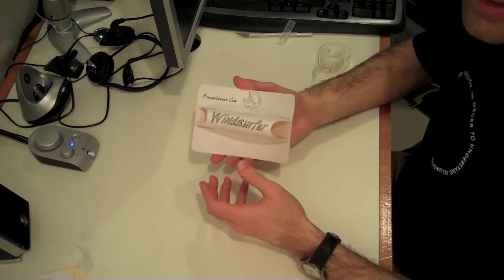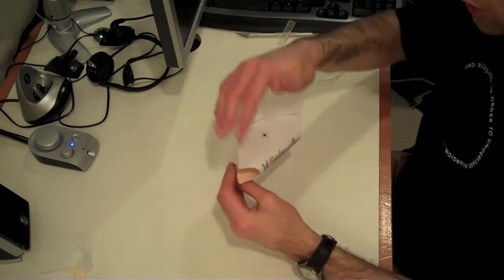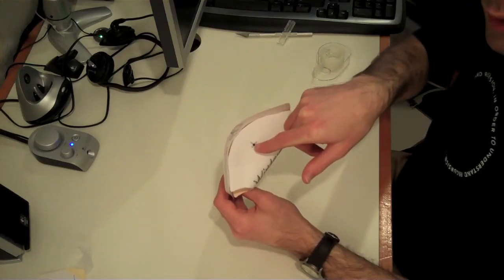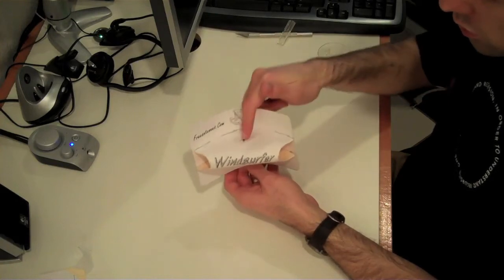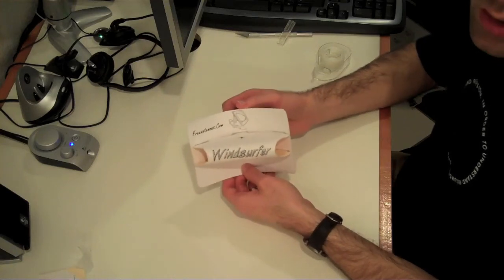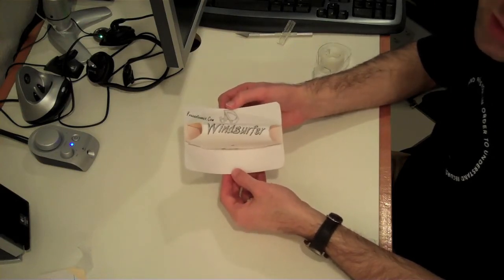Now obviously the effectiveness of this device will depend upon the accuracy with which you assembled it. The shape of the reflector with relation to where the antenna is supposed to go — you just make a little hole here and run the antenna up through the center of the windsurfer — will have an impact on its performance. So if you did a really good job replicating the original design, it should work very, very well. If you did a poor job assembling it, it'll probably still help, just not nearly as much. One of the great things about this windsurfer parabolic reflector project is that you don't even have to be very good at making tinfoil hats to put one of these things together.